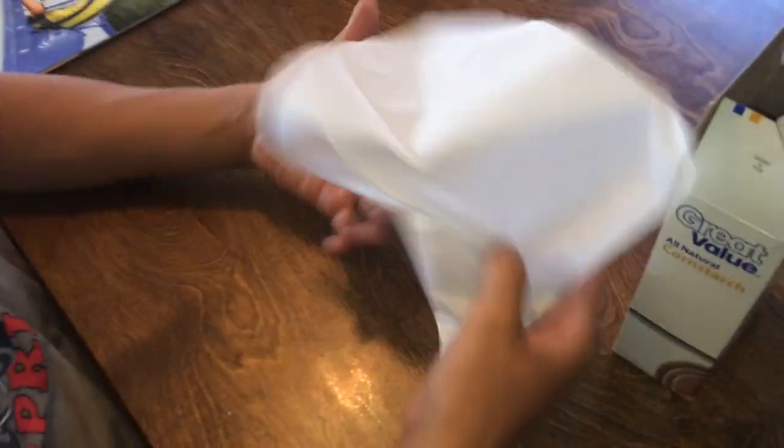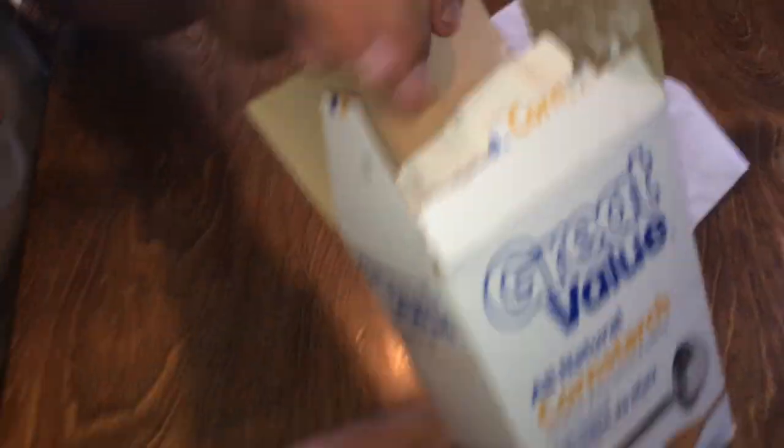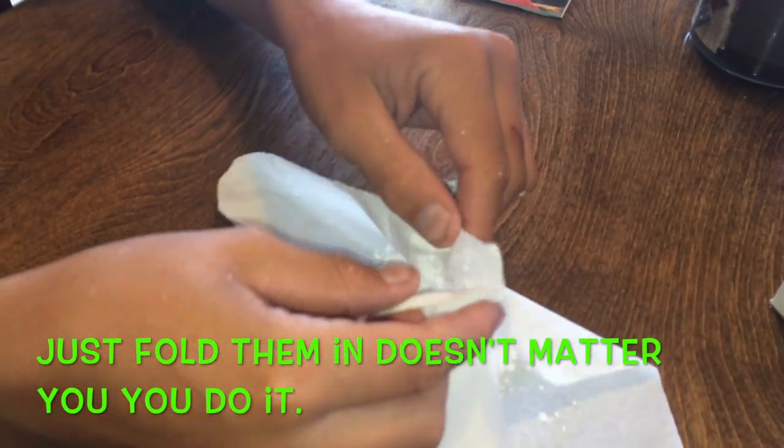What you're going to need is a tissue or a napkin, and cornstarch or flour. So you're just going to put some cornstarch or flour in here, however big you want the bomb to be. You don't want to fill it up too much. Then you pretty much just fold them in.